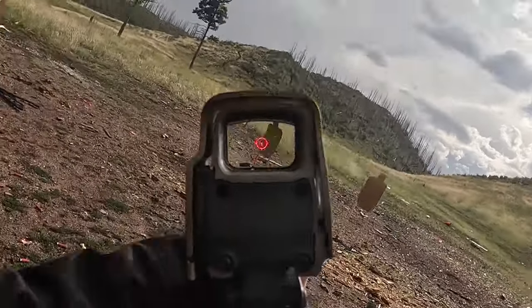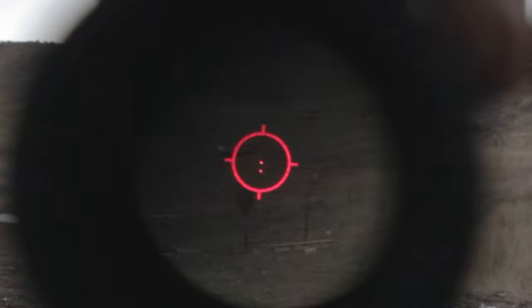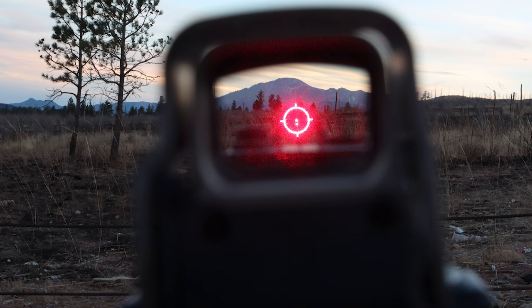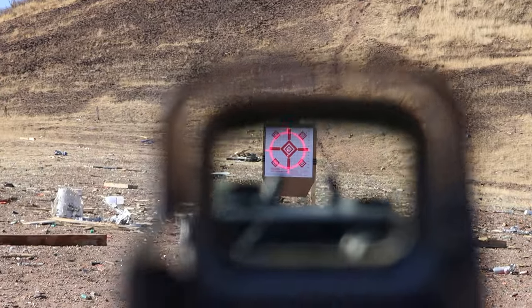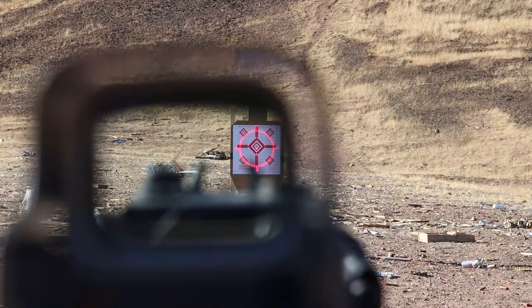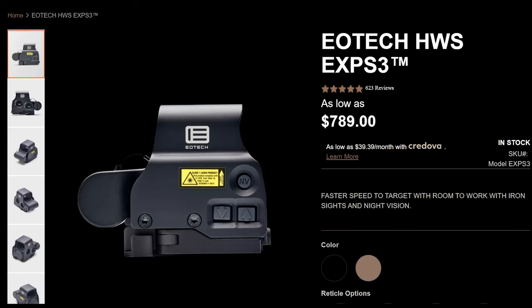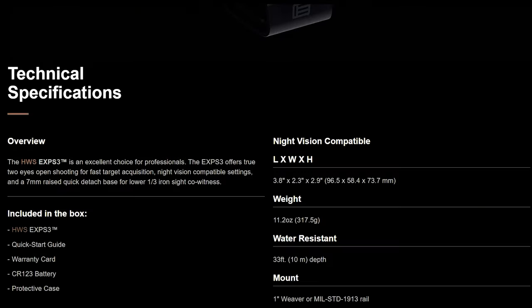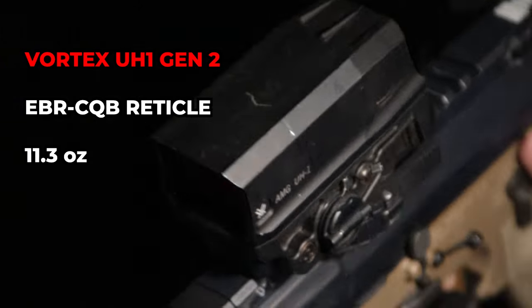In low light, increasing the reticle brightness doesn't create much emitter glare that fills up the field of view, so the sight picture remains uncluttered when using a weapon light. One thing that will drive people away from this optic is its $800 price tag, but this is the best holographic sight on the market, and there aren't many like it besides the Vortex UH-1 Gen 2.